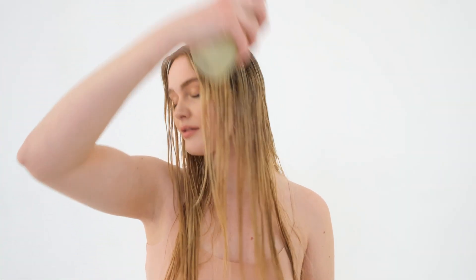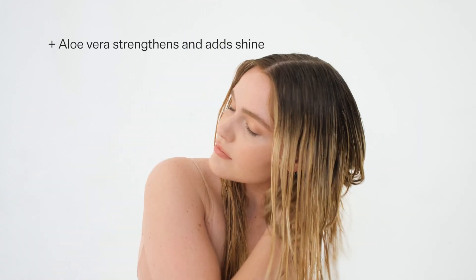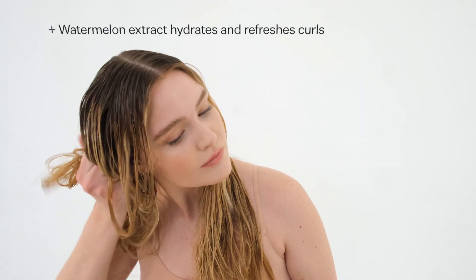Use our curl spray on freshly washed and damp hair to add moisture and shine and to enhance your natural waves. Aloe vera strengthens and adds shine, while watermelon hydrates and refreshes the hair, adding a beautiful texture to wavy hair.